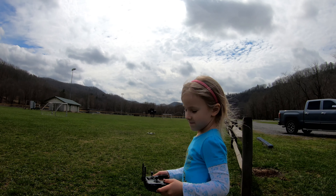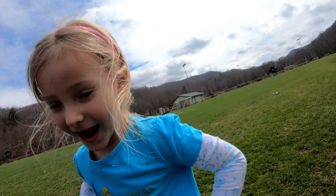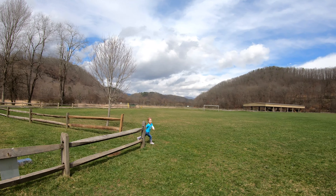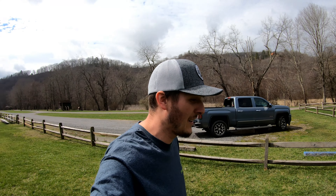Was that fun or what? Fun! Fun! So guys, that just goes to prove how stable this drone is — so easy a four-year-old can do it. And she loves it. That's plus one for daddy because she thinks the drone videos are boring.